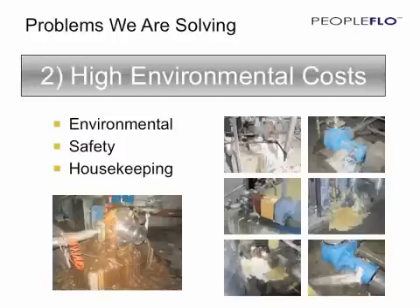All of these are costs that a plant must deal with every day. With this vision in mind and these problems to solve, PeopleFlow developed the Envirogear, the first seal-less gear pump, which is dimensionally interchangeable with the leading mechanically sealed pumps.